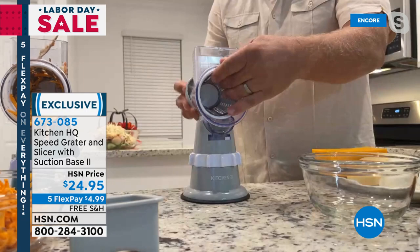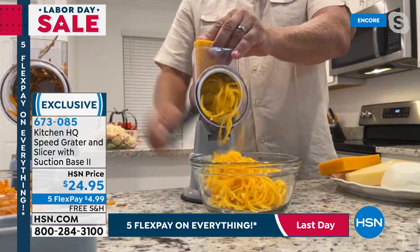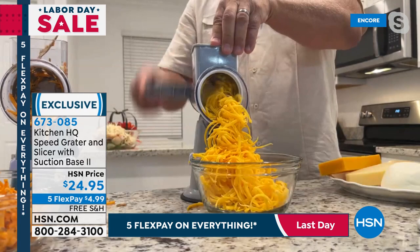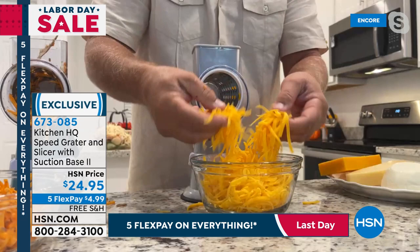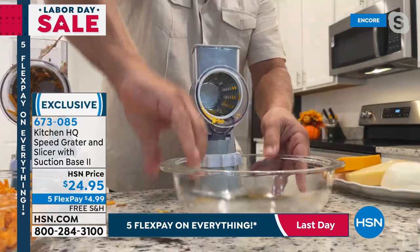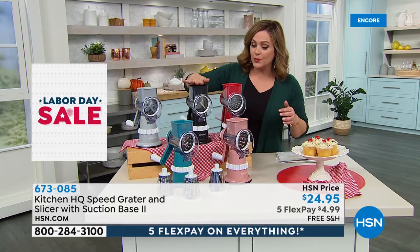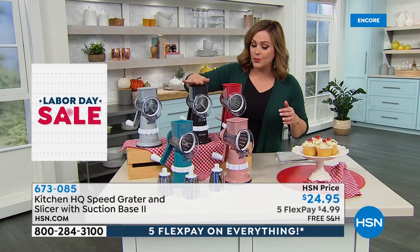An entire eight-ounce block of cheese done in seconds — that's why this has become the most popular kitchen gadget ever shown on HSN. How would you do it otherwise? Pull out the knife, the chopping board, knife skills — forget all of that. This is the easiest way to take the prep out of the prep work. All colors still available: silver, black, red, rose, and teal. You get all three stainless steel drums included — you don't have to choose. And heading into the season where we're cooking more, baking more, entertaining more, this is going to be your best friend. $5 is all you pay tonight to get it home on any debit or credit card.